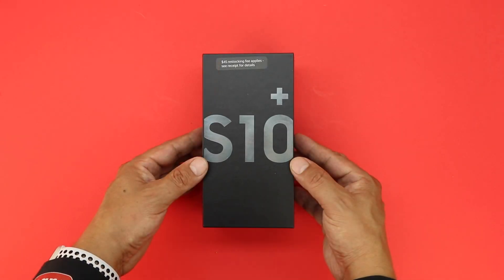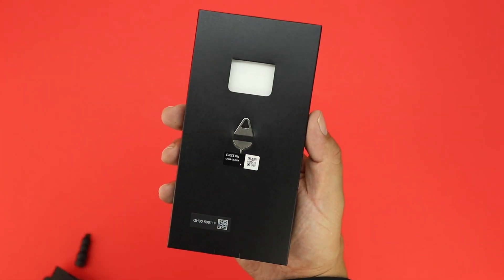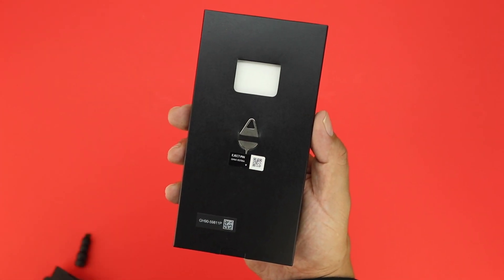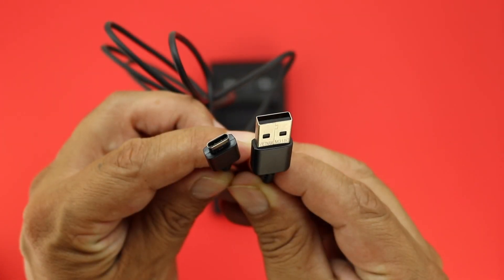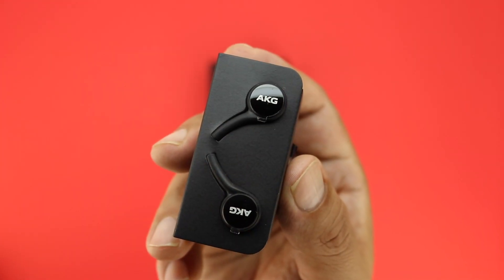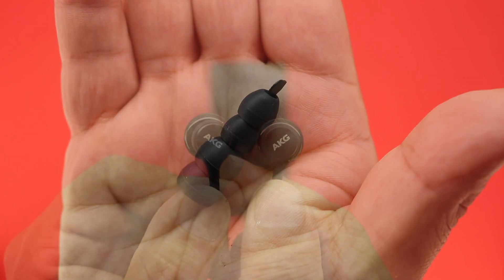The first thing you get when you lift the lid on the box is the Galaxy S10 Plus itself. You also get a SIM ejection tool, a little bit of literature, a fast charging brick, a USB Type-C charging cable, as well as some AKG stereo earbuds. Samsung has also included a couple of different sized earbud tips.